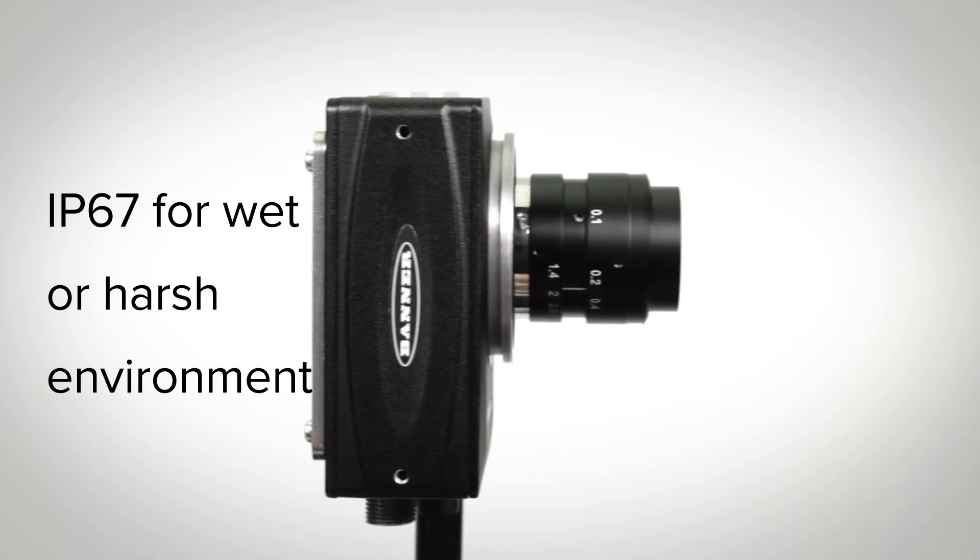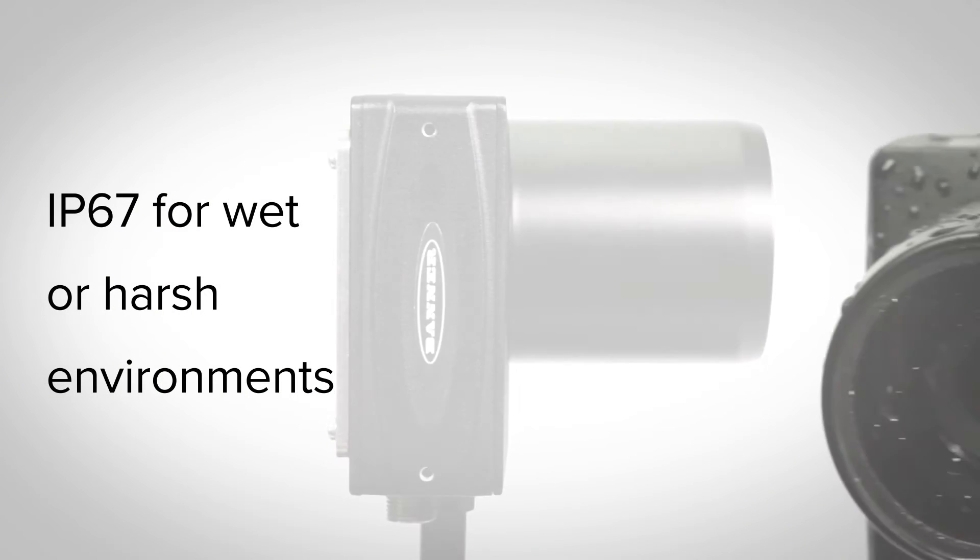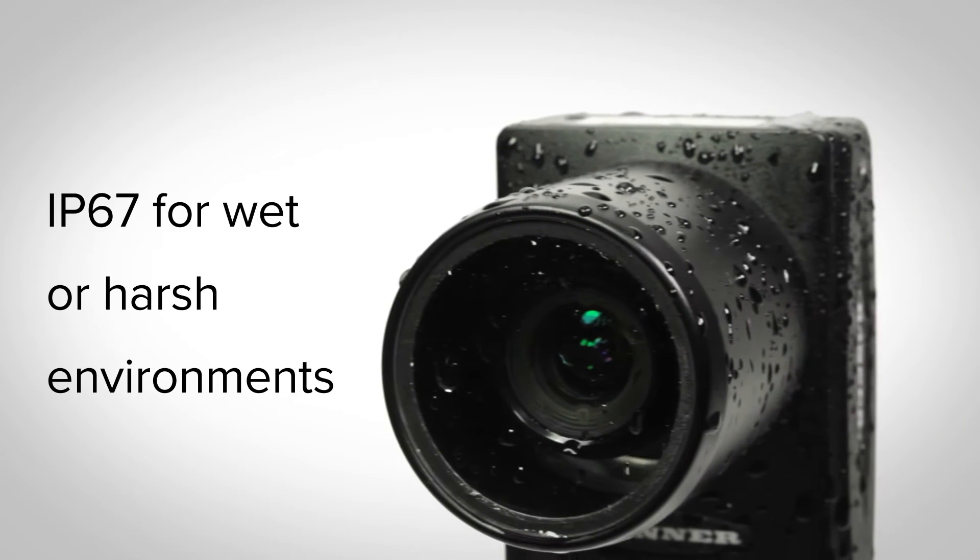When paired with the optional lens cover, the VE is rated IP67 for protection in wet or harsh environments.